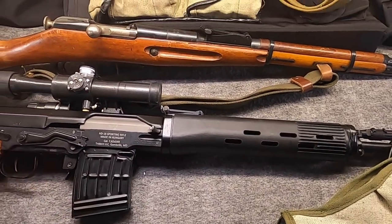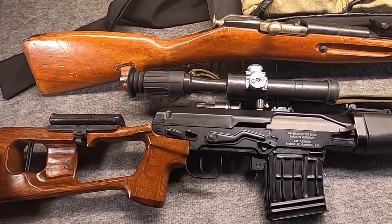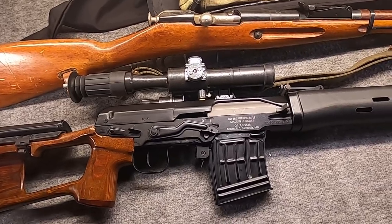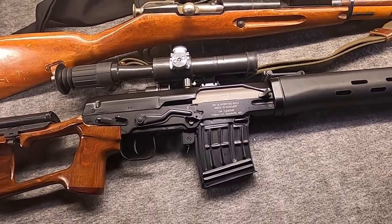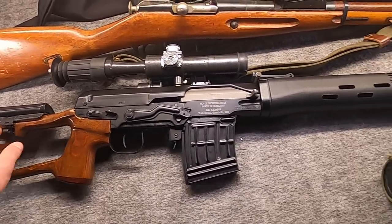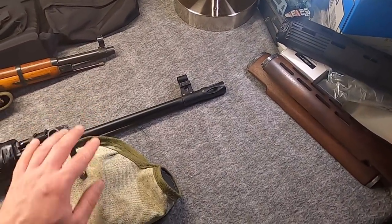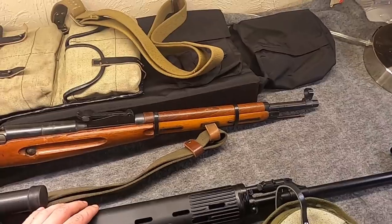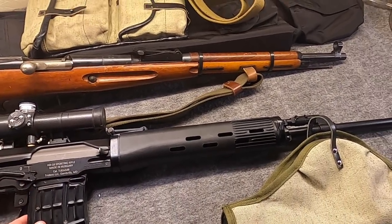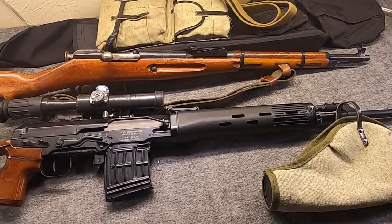There's still stuff going on about the HD18, but I'm not getting into that in this video — it's really not material, not relevant, because as a dealer I bought a gun. I'm enjoying this gun, and that's what this video is about. I've enjoyed customizing it and accessorizing it. In this video I'm going to talk about my experiences doing both, and share some of the stuff I picked up from Russian SurplusNet, Arms of America, and RobertRTG.